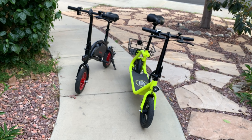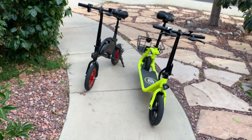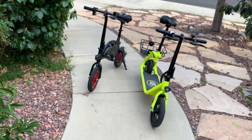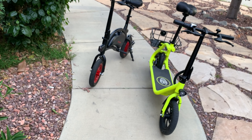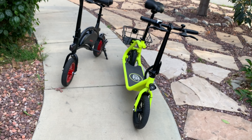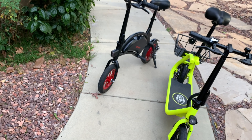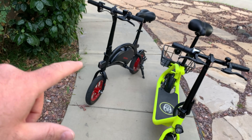Please comment below which one you think is better. The speed on both is about the same. With the Jetson Bolt you can do a speed hack — I'll put a link in the description — but I'm not planning to do it since I'll be riding with a kid. Thanks for watching and I'll see you in the next video.